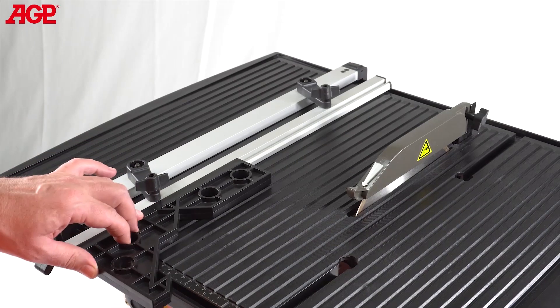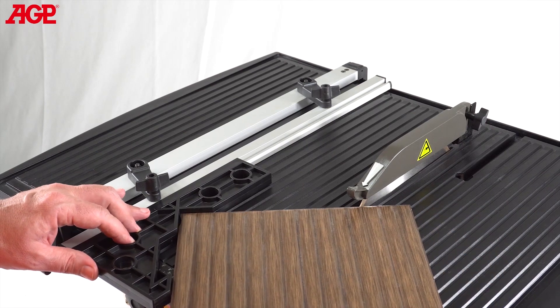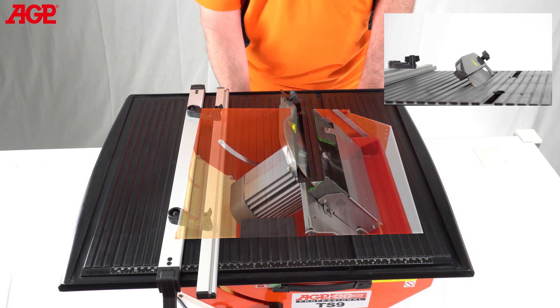The angle guide plate holds the workpiece at a 45 degree angle to perform accurate miter cuts. The motor can be tilted to perform bevel cuts up to 45 degrees.